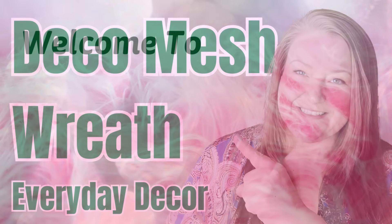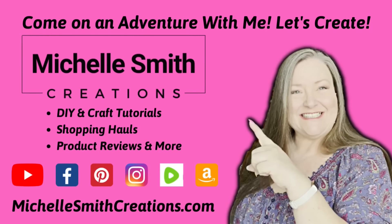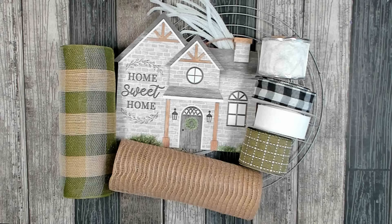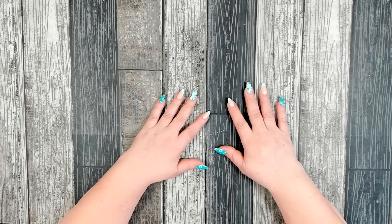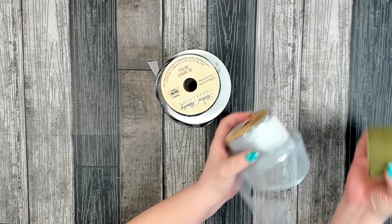Welcome, I'm Michelle, your host. I have a fantastic large deco mesh everyday wreath for you today. In today's crafting adventure we're going to be using 10-inch deco mesh to make this beautiful Home Sweet Home deco mesh wreath. This wreath is perfect for indoor or outdoor use — you can use it indoors all year long, on your front door as a filler between the holidays, or it would also make a wonderful Mother's Day gift. Let me show you how to make it. We're going to prep our ribbon first.